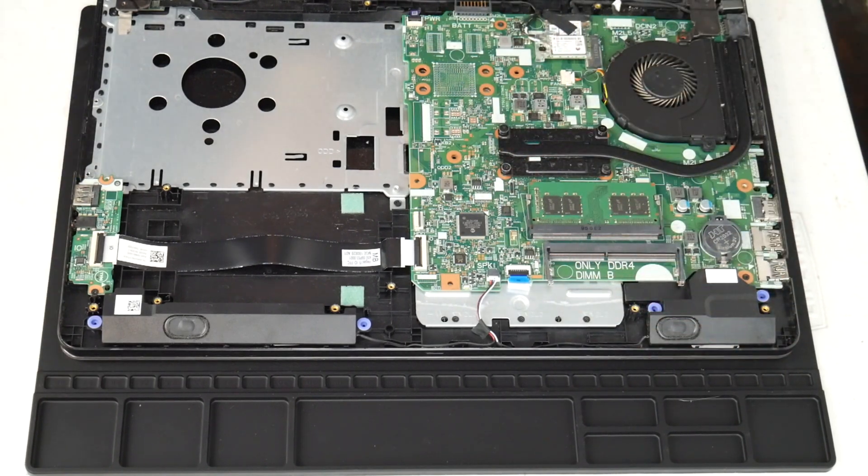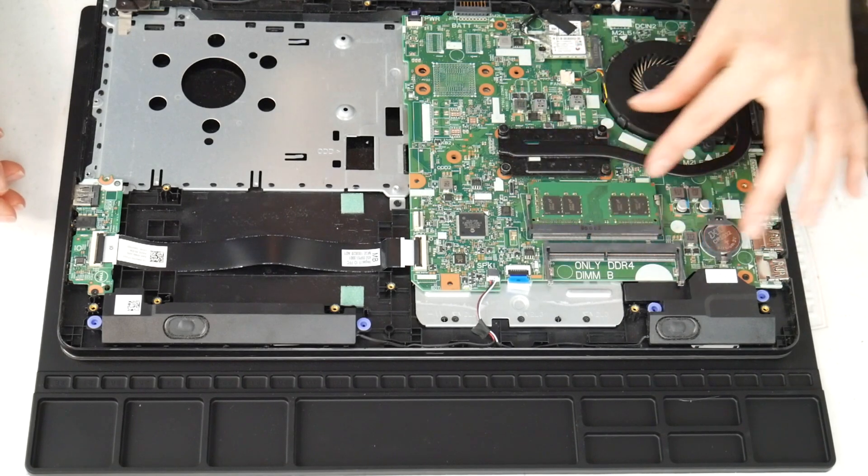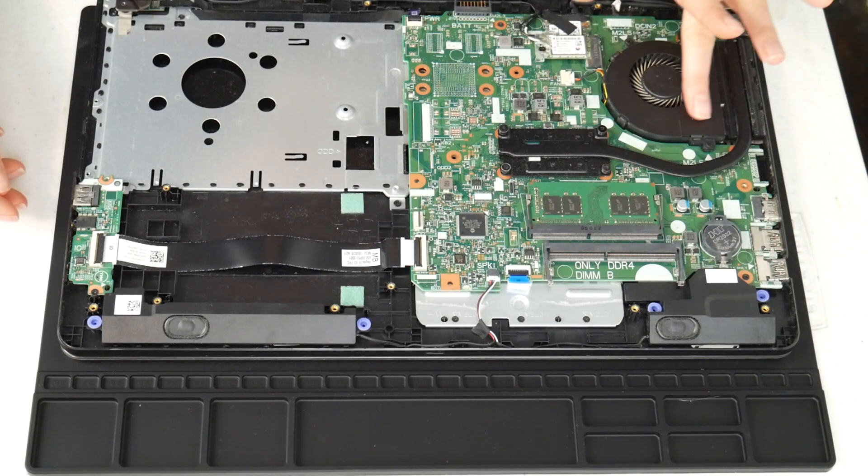you may even need to take off the motherboard and check underneath, making sure to clean it and ensure it's dry of any alcohol before turning it back on, because liquid on the board is a big cause of overheating.